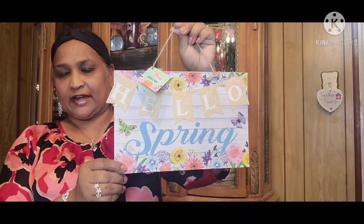And then I got this one that says 'Hello Spring.' These are gorgeous, really pretty. I noticed that whenever I put anything on my front door, the sun fades everything. I used to have a beautiful deco on the front, and it just disappeared — the sunlight destroyed it.